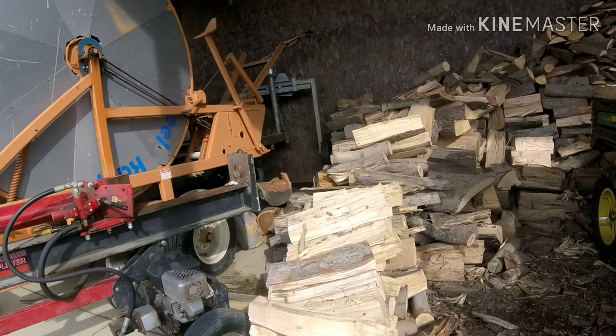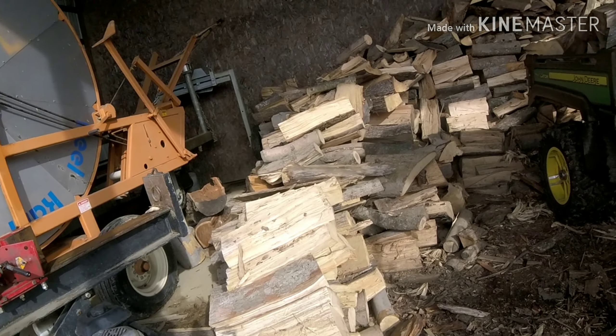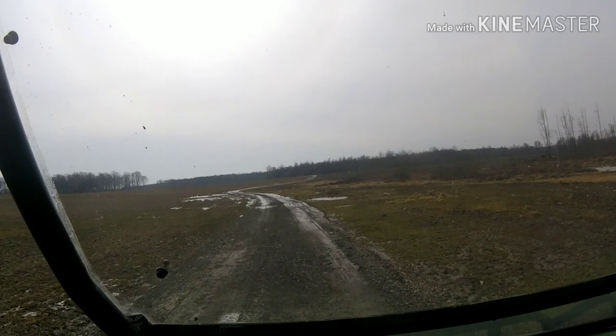We're making headway. We've got enough wood here to last us probably two more winters — this one and another one.